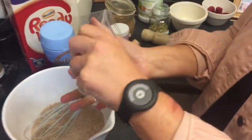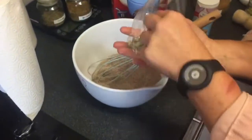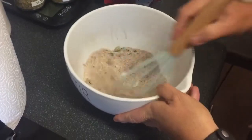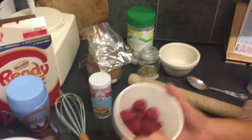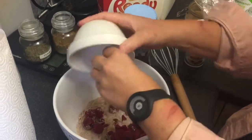Now these are just cardamom pods. You could take the husk off but I like the outer part of a cardamom. So they're in there, all going in. The next thing to go in there is my raspberries and fresh red chili which I've already deseeded and cut up.